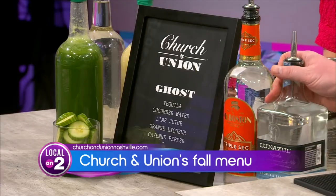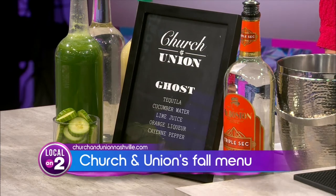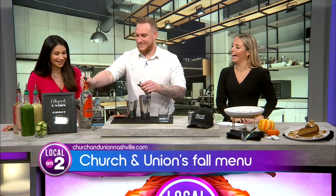Absolutely. So it's a cocktail called The Ghost. I'm going to make one for y'all actually. It consists of tequila, triple sec, cucumber water that we make in-house, lime juice as well, and simple syrup — both the cucumber and the lime juice squeezed and made in-house. I love that. I always try to get cucumber at places because I love it in my gin, and most places don't even have it.